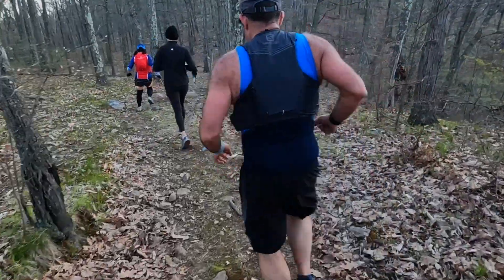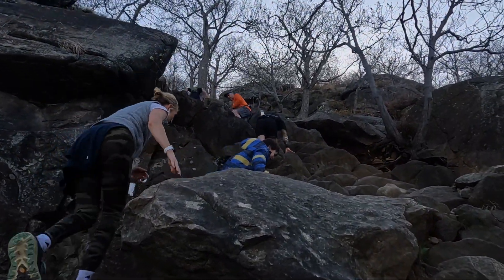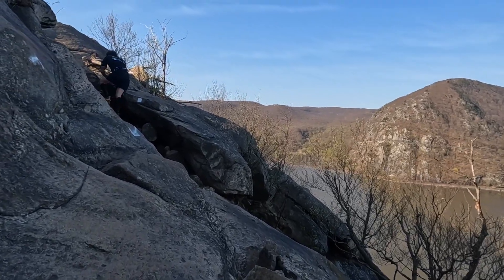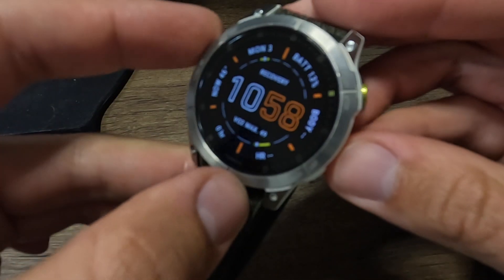I'm not a tech reviewer, so I won't dive super deep into all the details of what this watch can do or all its fitness metrics. But I will give you a couple of points that I really like about this watch, having used it for about nine months. The first thing I'm really enjoying is this watch's durability. I've used it for trail racing, including steep rock wall climbs, and it's been worn every single day for the last nine months.